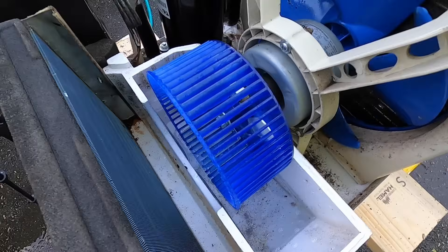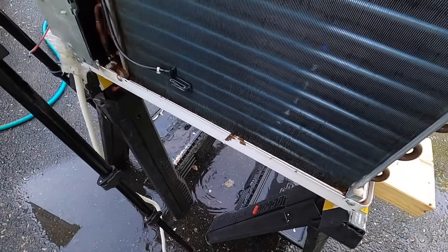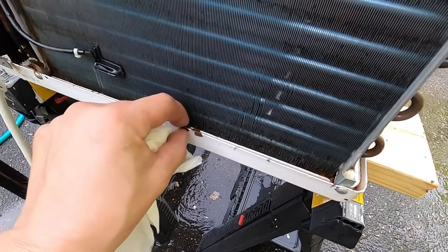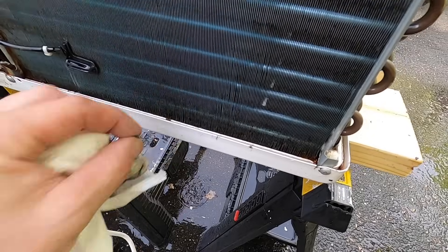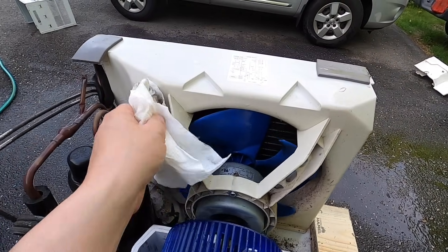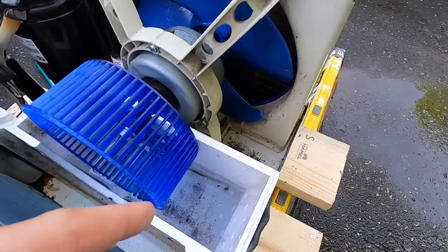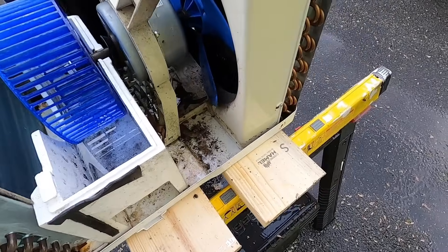The biggest thing for me is I want to get rid of the mold and clean this up so that the thing works properly, and I think I've done that. I'm going to clean a couple other sections and I might get some compressed air. I'm going to have to drain this and dry it all out.